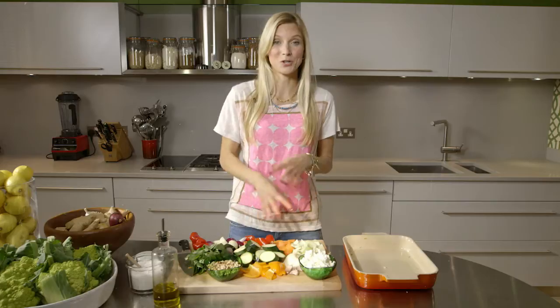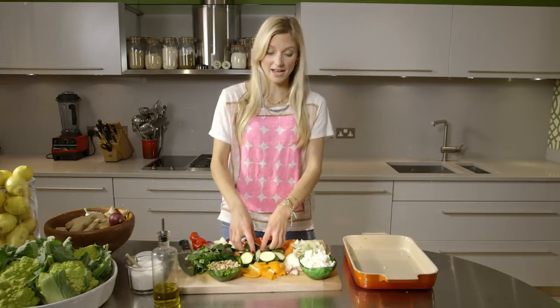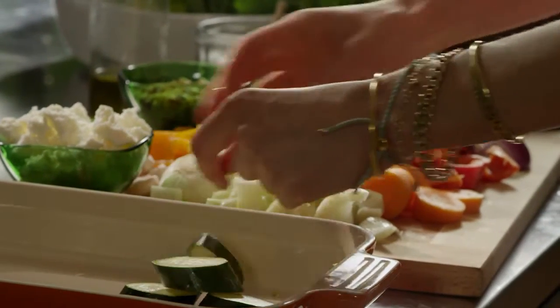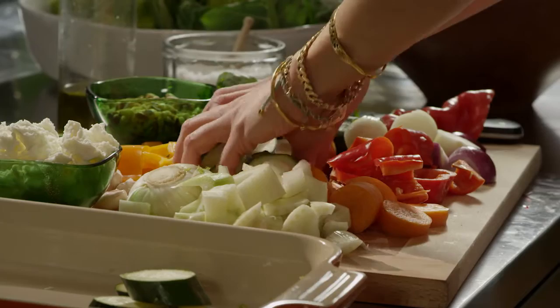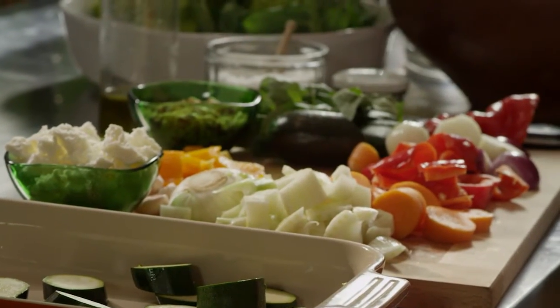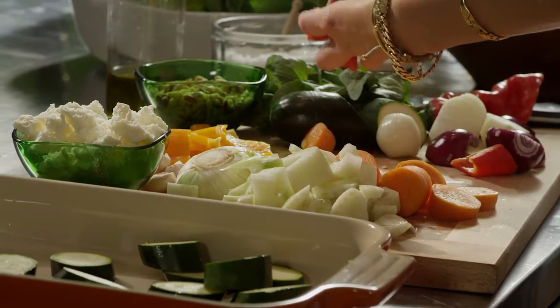I very much want you to use what's in your fridge to make it easy, but today I had courgettes. When you're chopping everything, chop them up in large pieces so that they retain their shape. You don't want them to get too mushy — if you use small pieces they tend to get mushy. So that's courgettes.